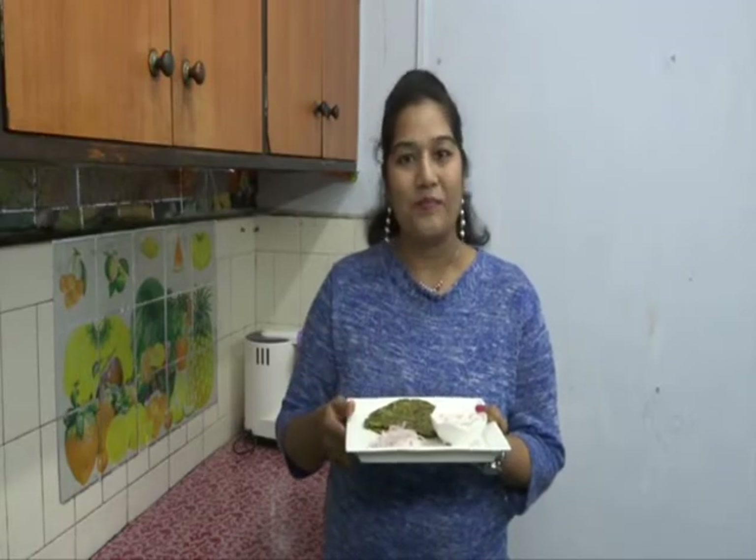Try it in your home. Thank you for watching. I hope you enjoyed today's session of making methi paratha. If you like my recipe, hit the like button and share my video with your friends and family members. See you soon with some more recipes — till then take care, bye bye.